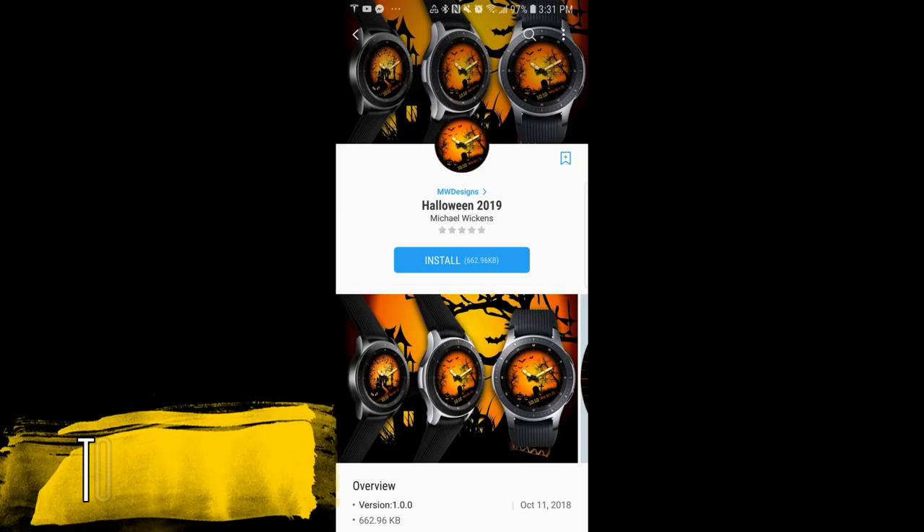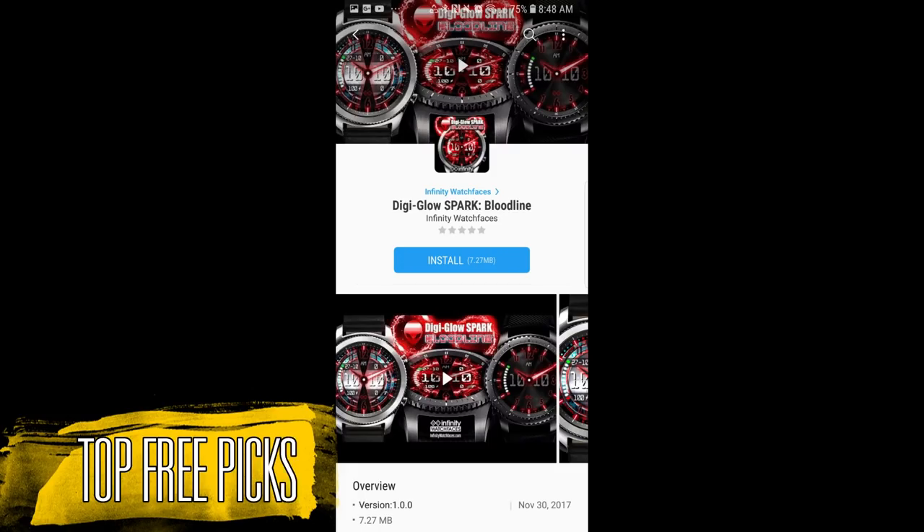Hey guys, welcome back to Jibber Jibber Reviews. Thanks for tuning into my weekly top free watch faces and all these are available in the App Store right now.